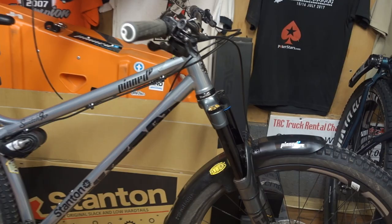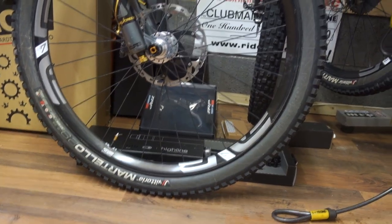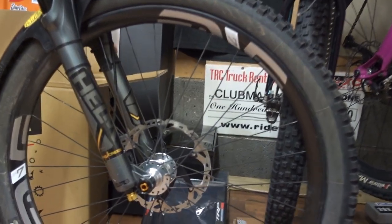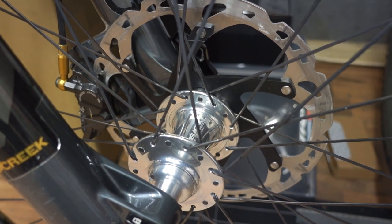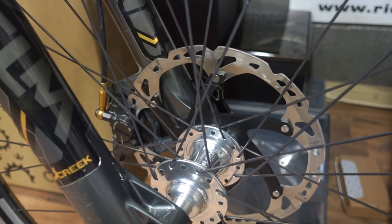A lot of these products have come off the Stage 6. We've got the new hook-up with the Envys — these are Envy M7s. They've got that plastic rim strip to avoid any pinch punctures. These have got these beautiful, super shiny Chris King hubs. I'm running the XT four-pot brakes that were on the Stage 6, and I've gone for Shimano rotors.